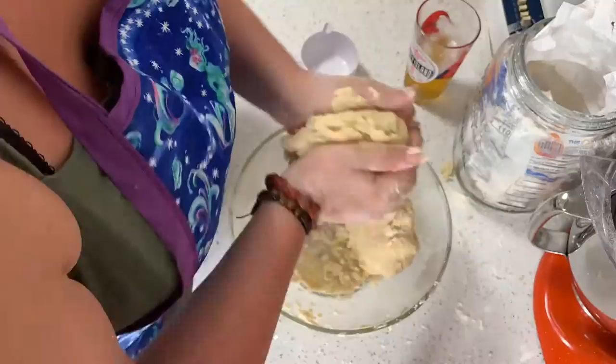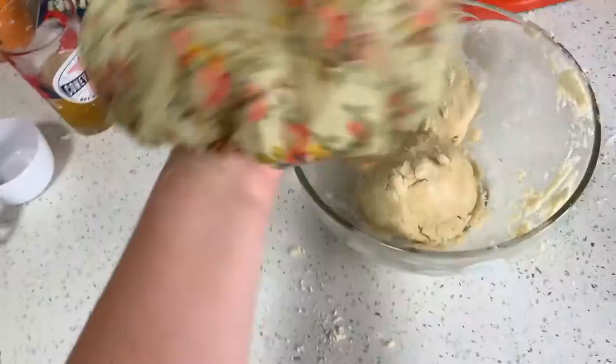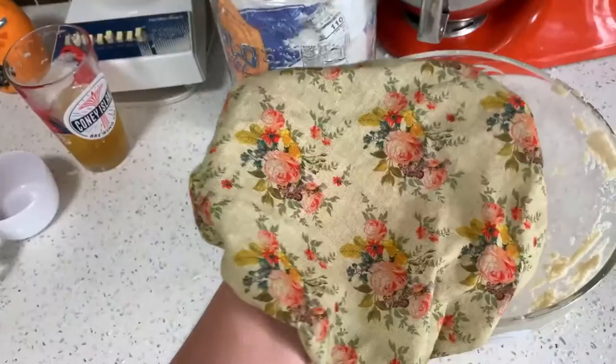Time to use the reusable dough cover and let it chill for an hour. Into the fridge it goes!